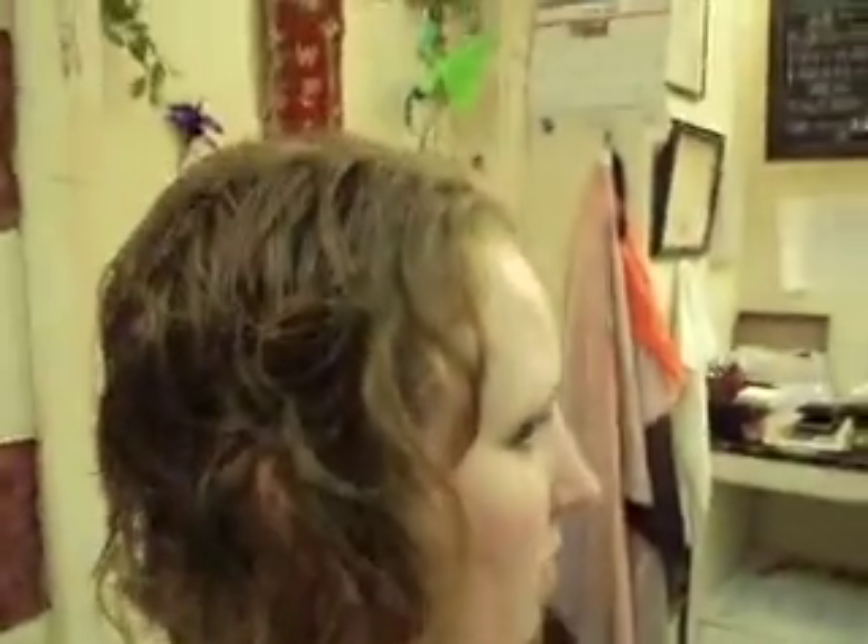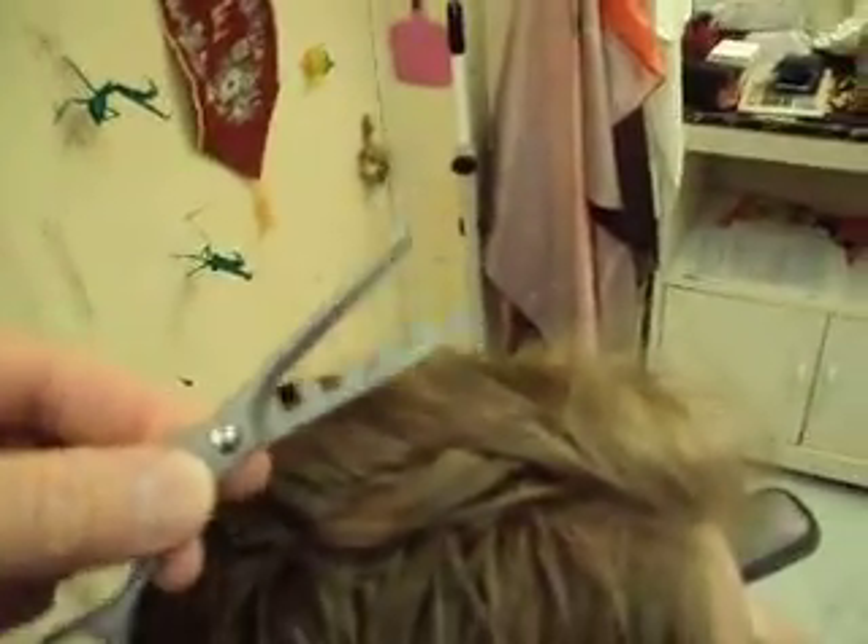Part 5 of Amanda's Cut — welcome back to the underground, and this is the finished cut. We finished layering the top using the bangs as a guideline, and then pieced up the top with the channel shears and gave a lot of texture to the top.